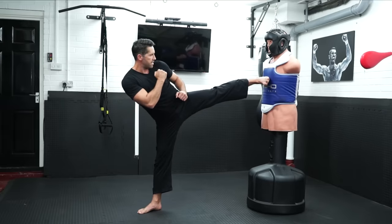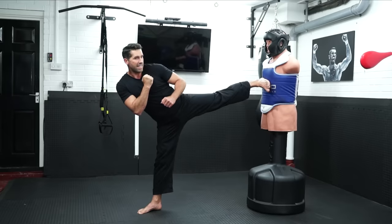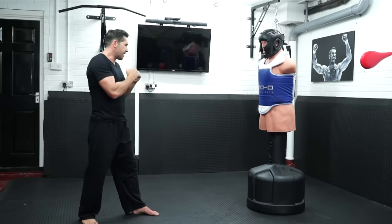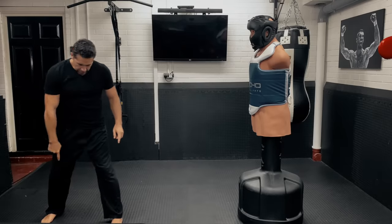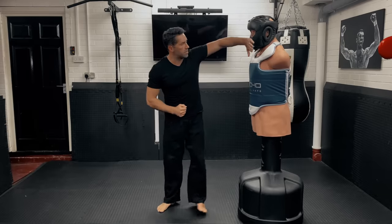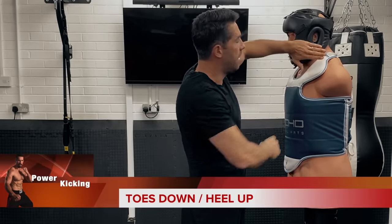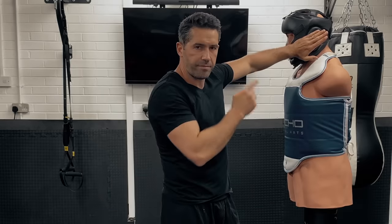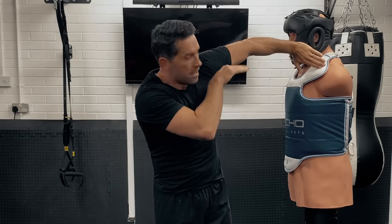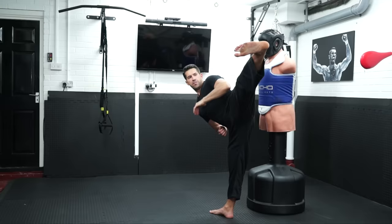In taekwondo I'd step up with that foot turning behind, and I'd kick with my toes down. Your toes need to be down. If your toes are up like this, that means your hips are in the wrong position. Make sure your toes are down below your hips, and really pull your toes back.